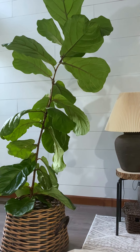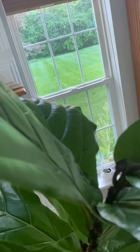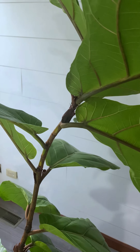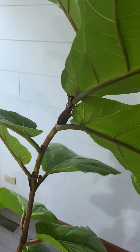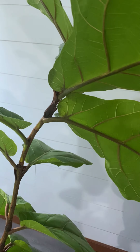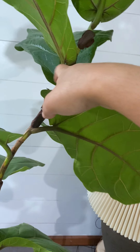The first is the pinching method, which is removing the bud. Another method is notching, where you make a cut on the stem. The last one is pruning, which I'm going to do today — basically clipping off the stem.